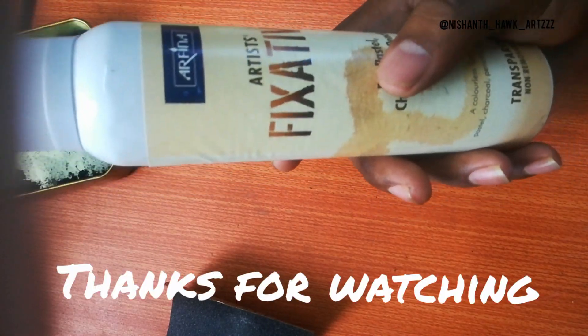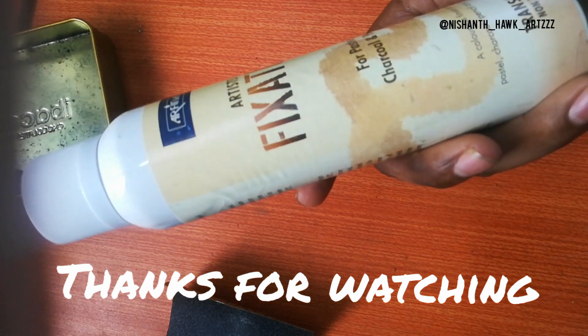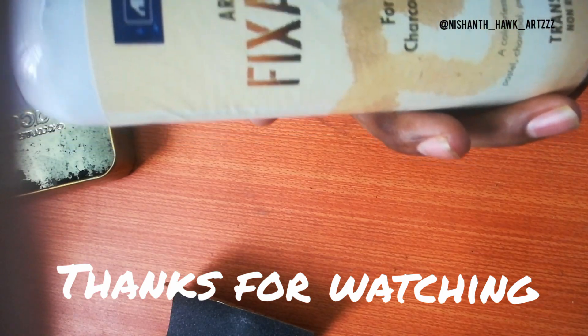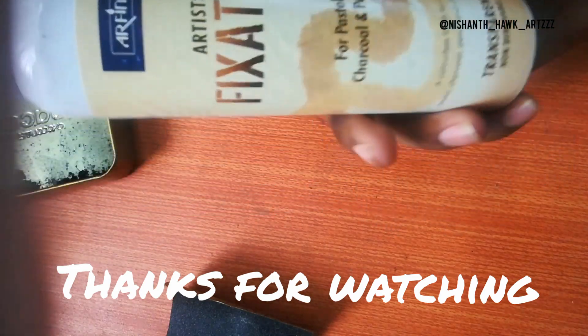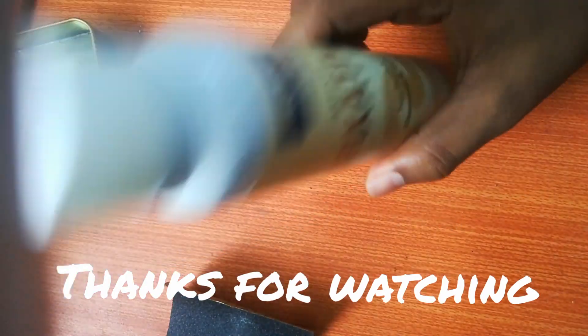Thank you guys for watching the video. Don't forget to subscribe to the channel, hit the bell icon, and if you found this very useful, don't forget to share it with your friends. Please do share and comment as well. Thanks for watching!